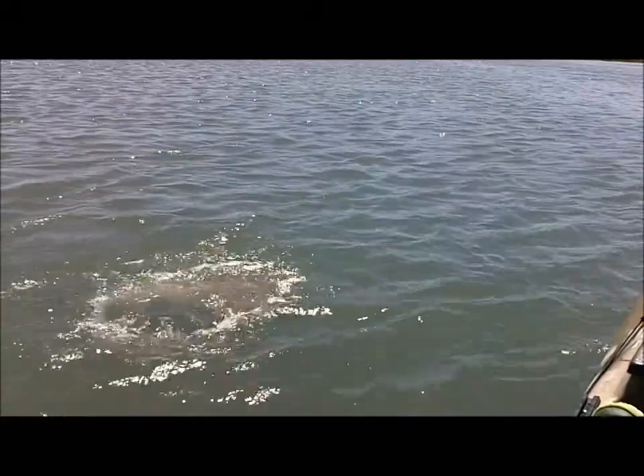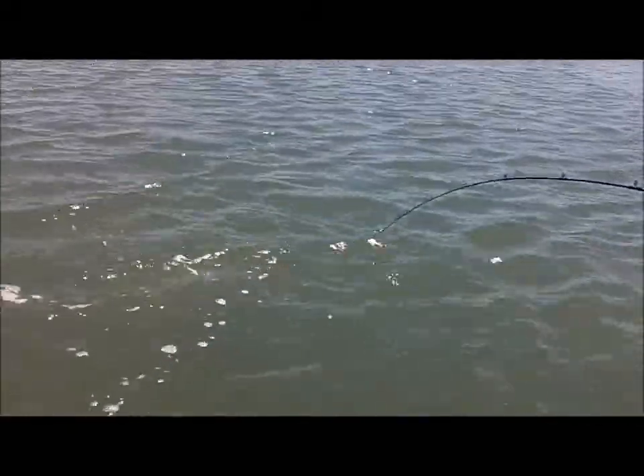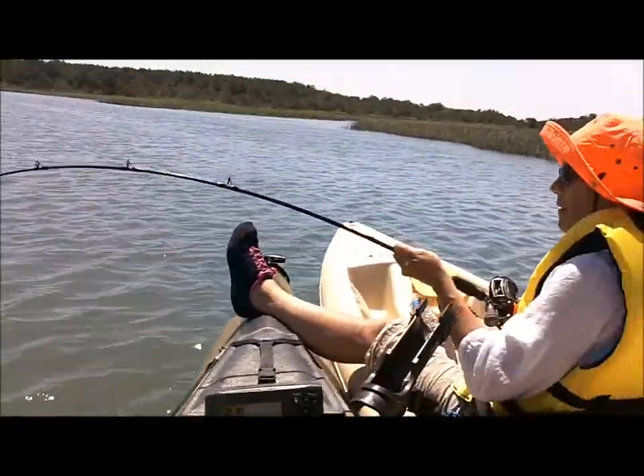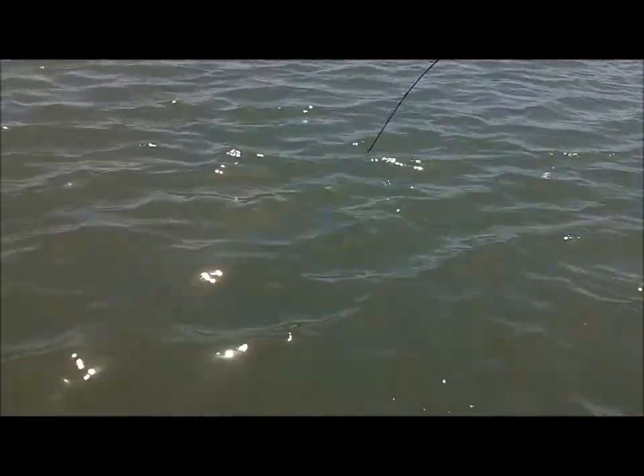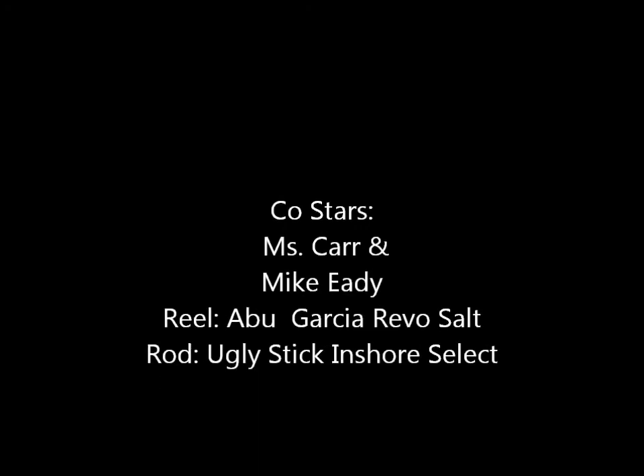Oh, poor baby, I'm sorry. That's alright. I'm going to have to be careful with him because of course he has a stinger. But I'm going to try and get the hook out. I know. I'm going to work it out. Thank you.